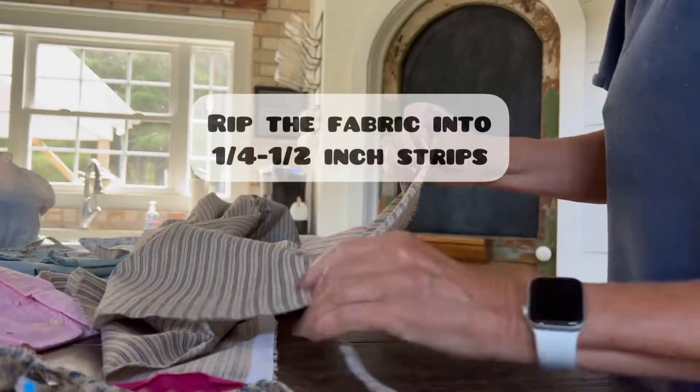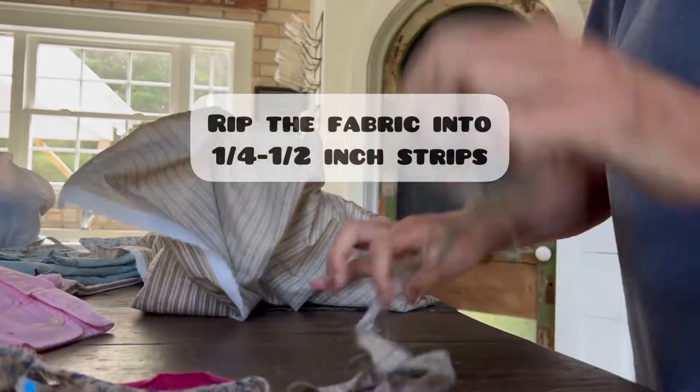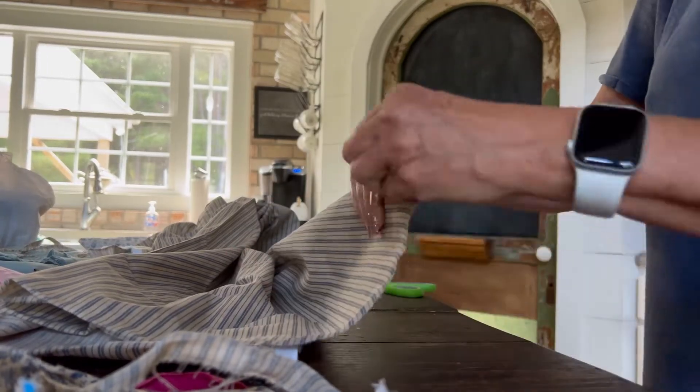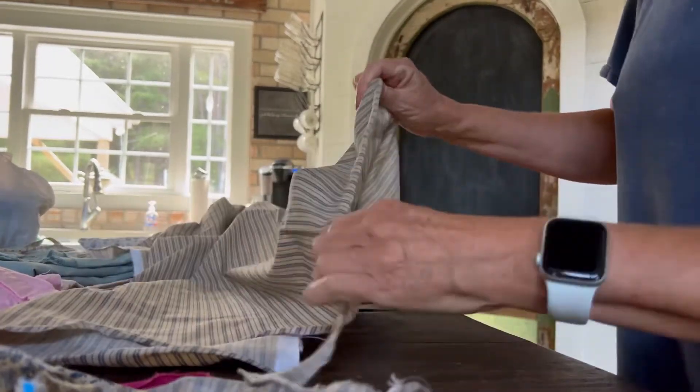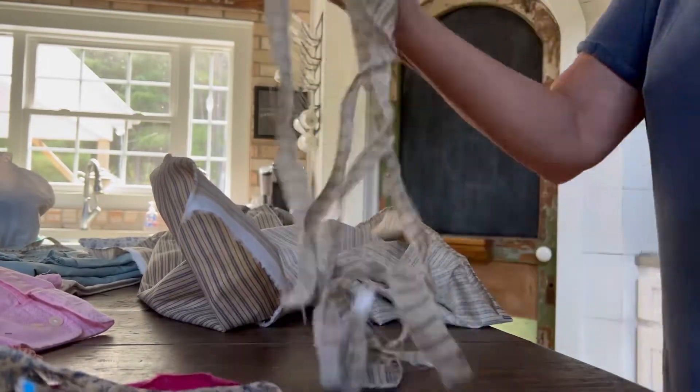We begin by just cutting about a quarter of an inch in on a piece of fabric and then just ripping it. The reason you want to rip it instead of cut it is because you want it to curl as much as possible, and this helps it to curl so we'll be ready to add it to the pillow cover.